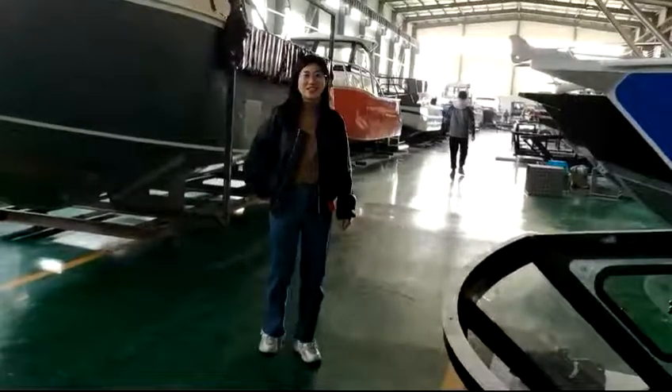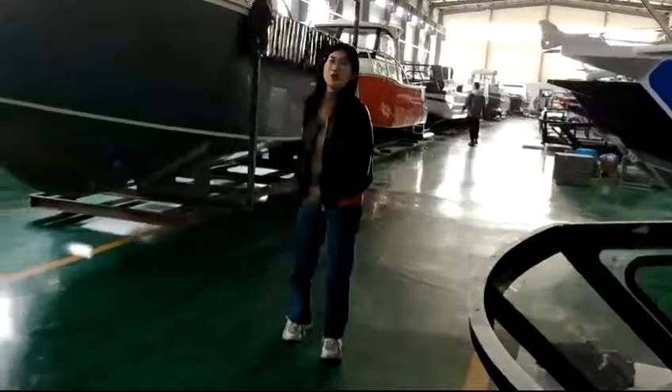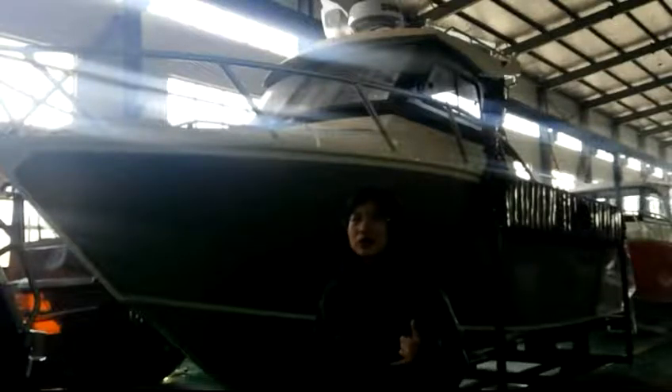Hello everyone, this is Stanley from Logosport. I am glad to introduce the 7.5L professional boat today. This boat is a stock boat, so if you want to buy this one, please hurry to contact me. I will send the details for reference.